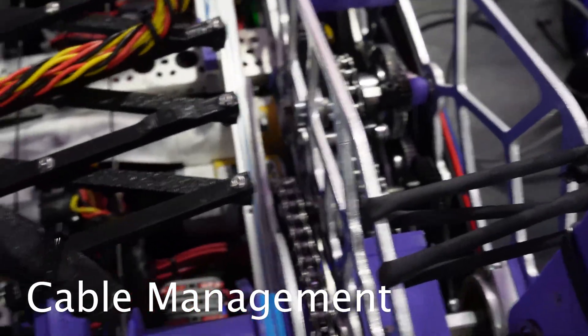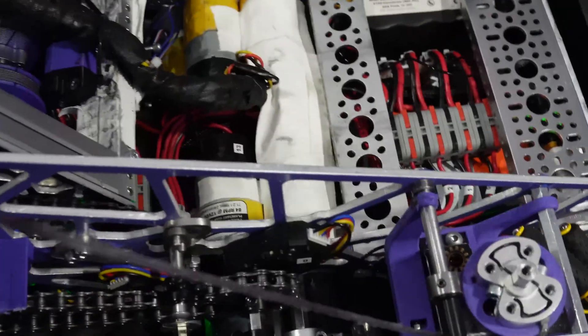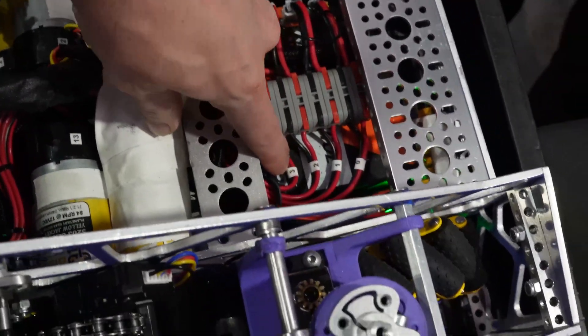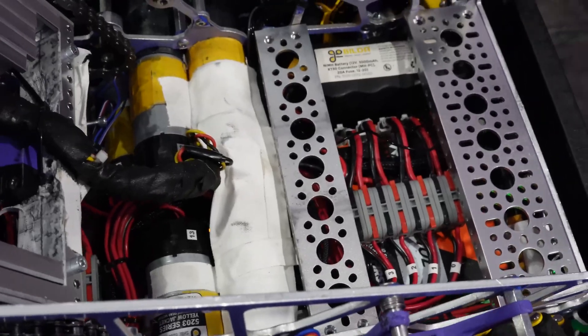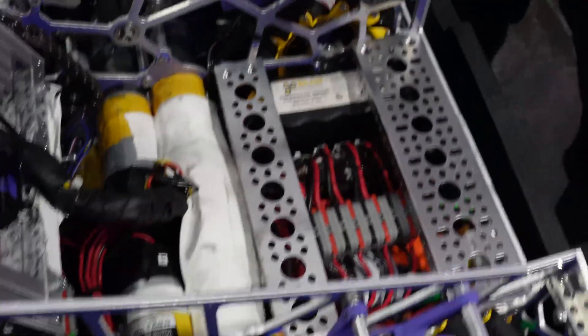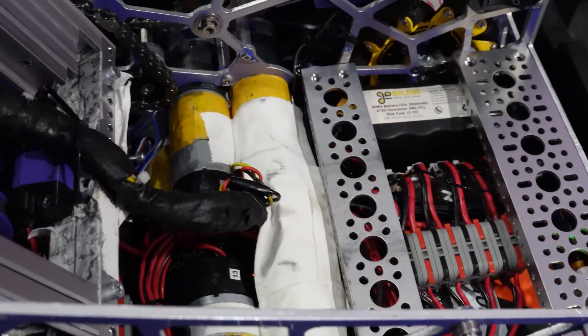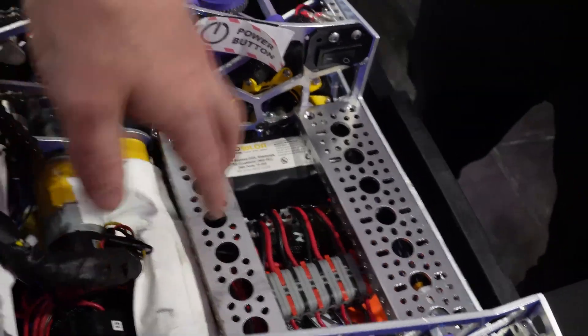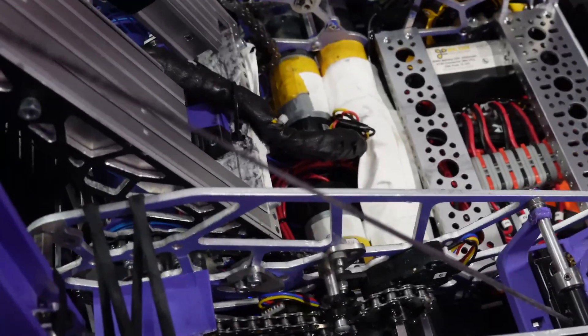Your cable management is super clean — I really love it. Too many teams don't go through and actually label their cables. Do you label it up near the motor as well? Yes, we do. Super clean. And is this tape just a way to stop random cables from falling in, that kind of thing?